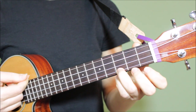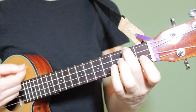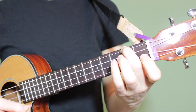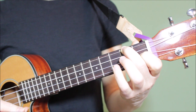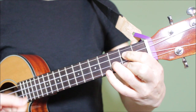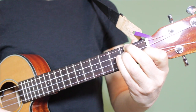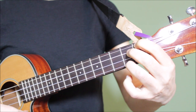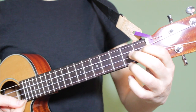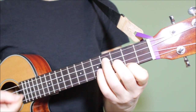The first chord is C, followed by A minor, F, G, D minor, E7, G7, and finally E minor.